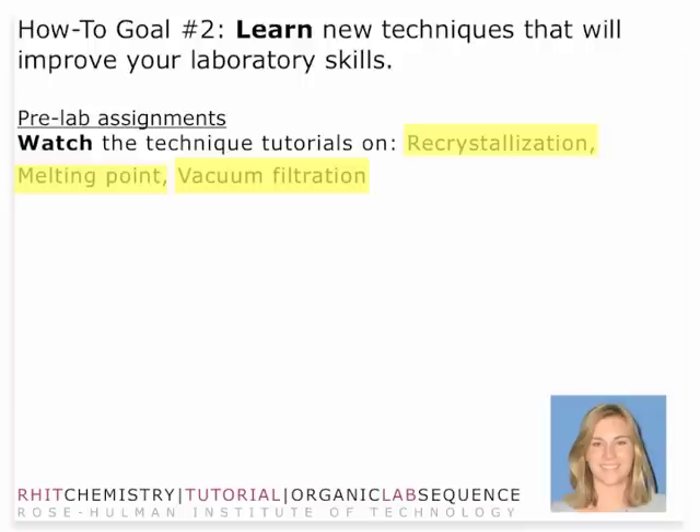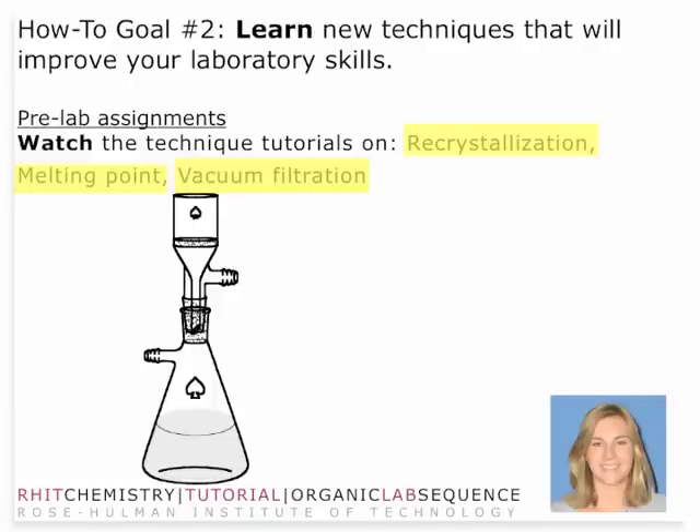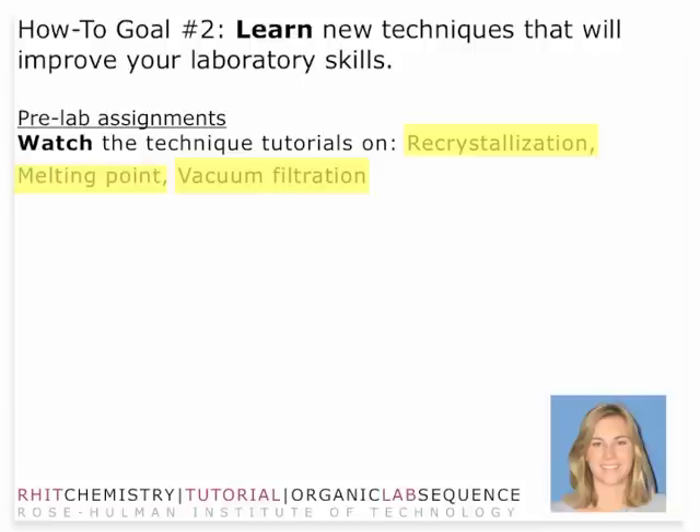The other technique is vacuum filtration. In terms of hands-on technique, we also need to talk about percent yield calculation. Vacuum filtration involves the use of a vacuum aspirator — typically a faucet — and that aspirator applies a vacuum pressure, an absence of pressure, to a sample so that when you pour your slurry, which is a mixture of solid and liquid suspension, the solid is then separated from that liquid suspension. Just make sure you use filter paper on your filter and you should be in pretty good shape.